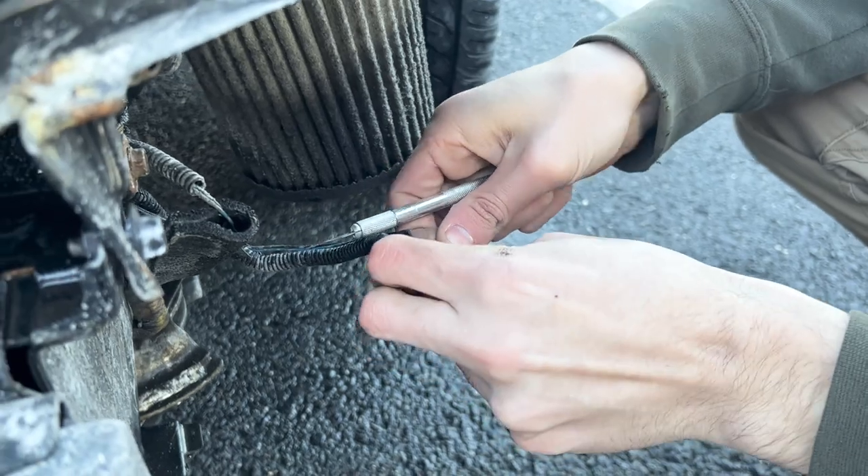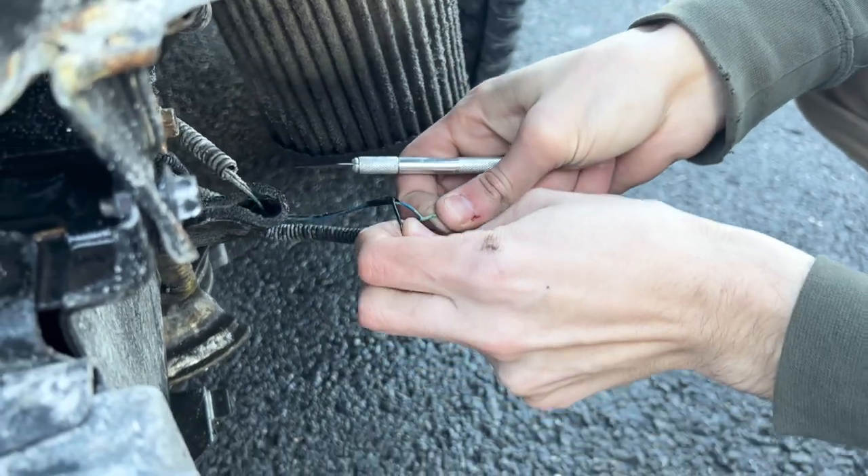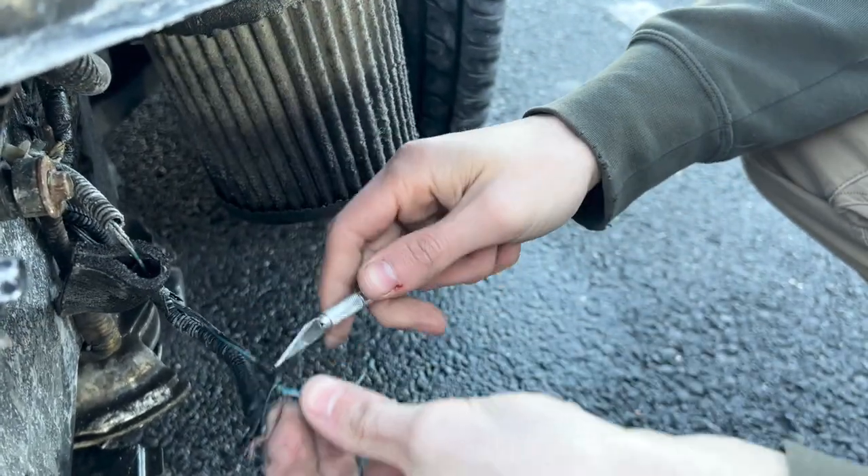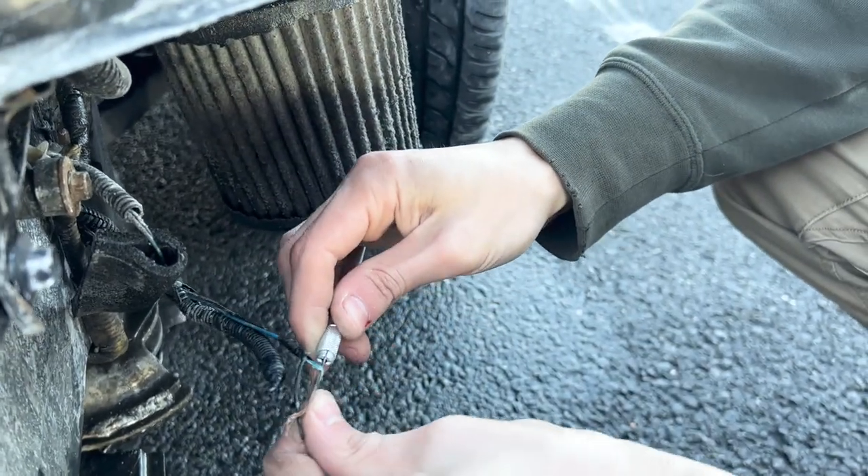Alright guys, just take this out of here and prep these wires to be spliced onto the fog light. Make sure to not litter.